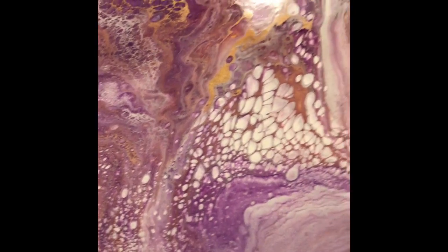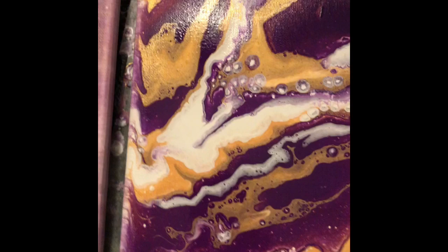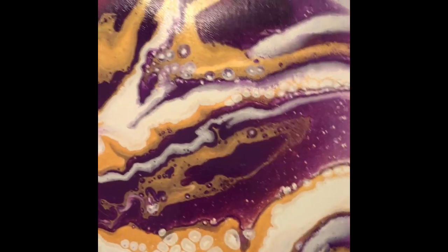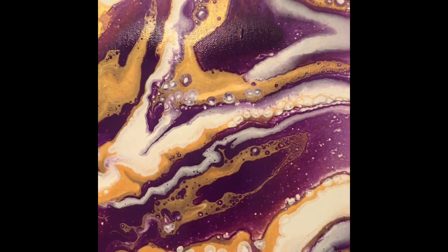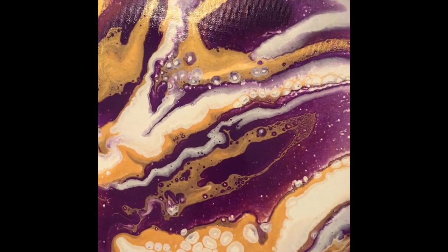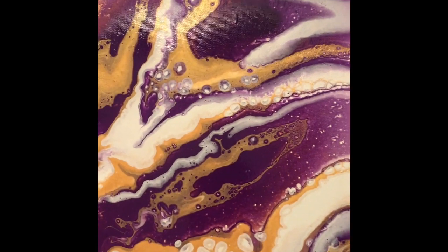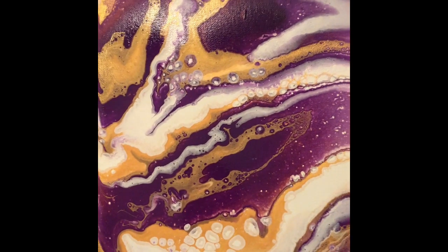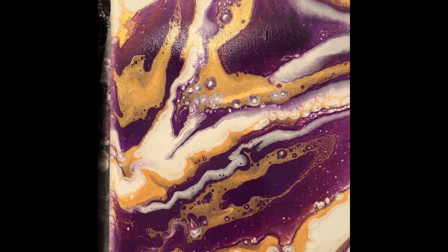So when I did the last one — which is 2.0 — I just did a puddle pour. A puddle pour, for those that don't know, is when you start with your base color, which is usually called your negative space or your background. So it started out white, and then I made puddles of purple and gold. Some puddles started with purple, then I added gold and layered it back and forth. Other puddles started with gold, then I layered purple next, back and forth.